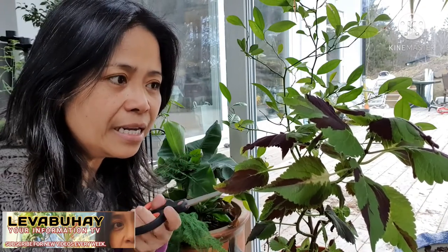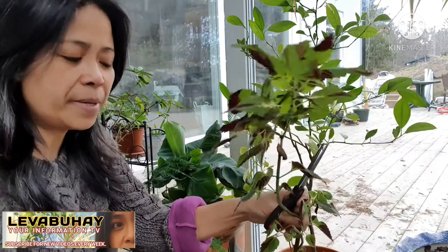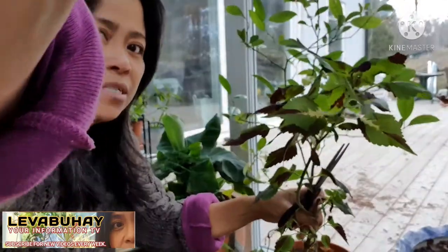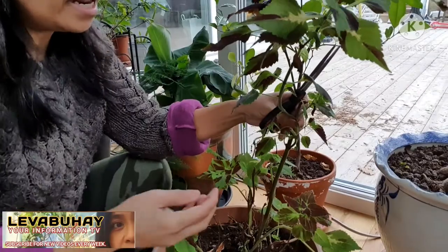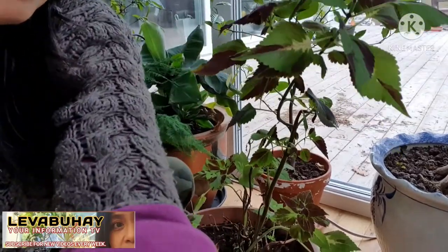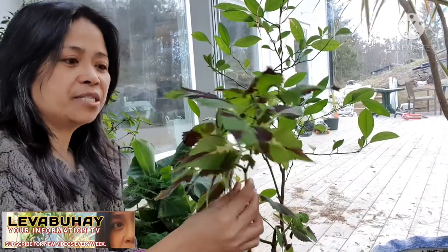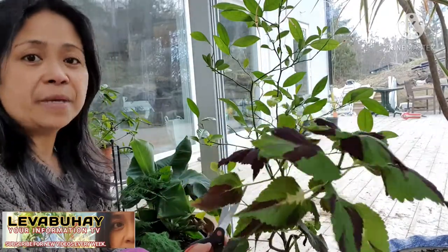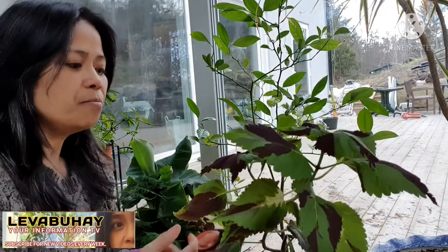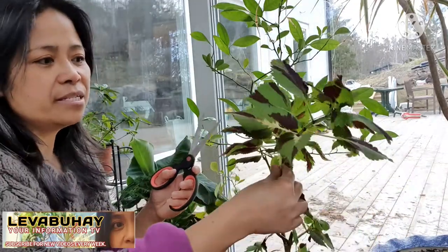This is one of those plants that will easily root — very easy to propagate. When you have your coleus, it's kind of like this — already quite leggy, quite long. As you can see, you can actually propagate from this. When you cut them it's good for the plant because the stem will get bigger and then it will grow more branches.